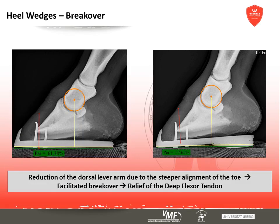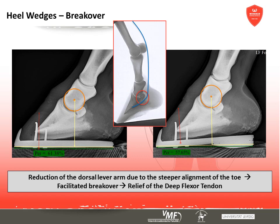The steeper alignment puts the limb into a much better position to unroll. The dorsal lever arm is shorter, making the process of unrollment easier so that the deep digital flexor tendon has to contribute less tension.